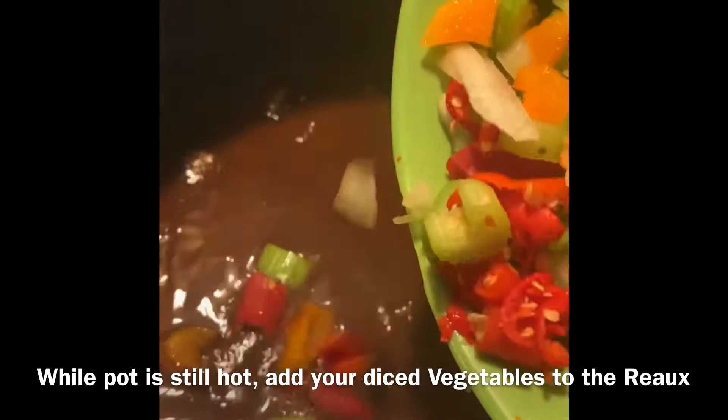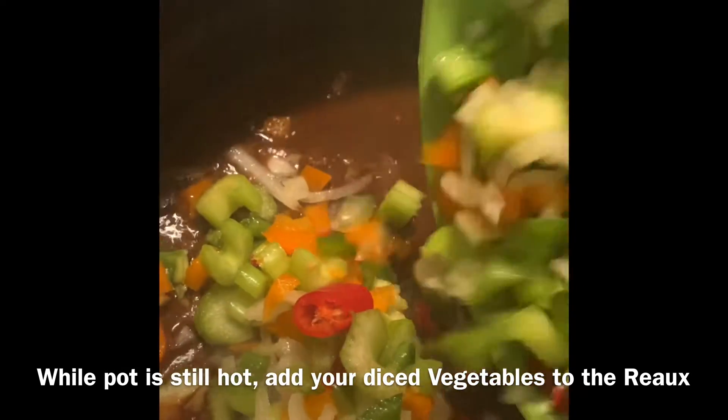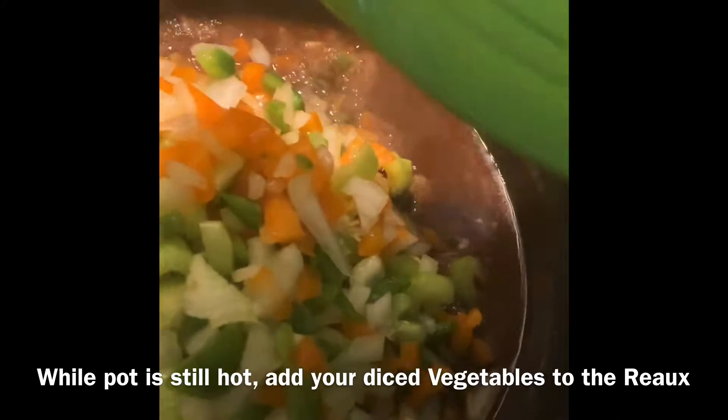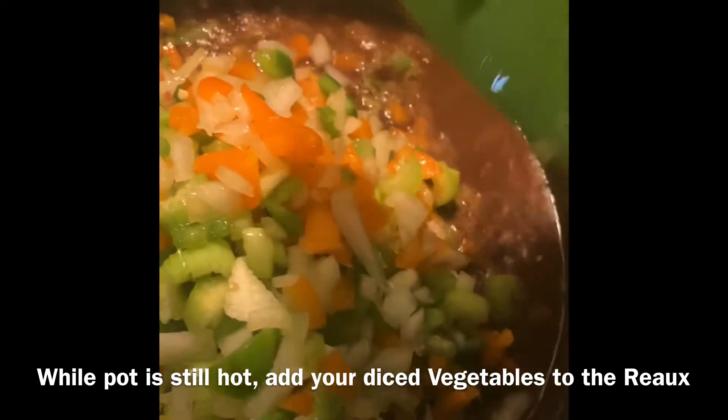I'm going to start adding the vegetables. What I have in here: I have celery, I have onions, I have bell peppers, and I have chiles. I made sure I diced these beforehand. Obviously you want to do that before.